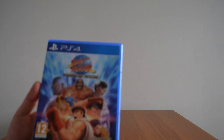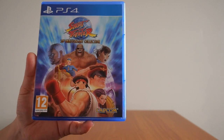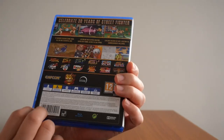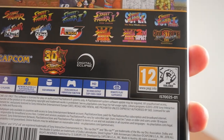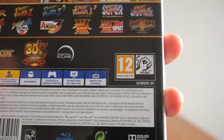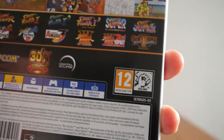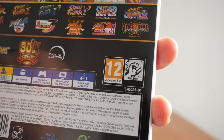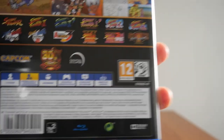The next two games are Street Fighter games, but they're not part of the main numbered Street Fighter games. The first one is Street Fighter 30th Anniversary Collection. This contains 12 games on one disc — the first Street Fighter, Street Fighter II, Street Fighter II Champions Edition, Hyper Fighting, Street Fighter II New Challenger, Turbo, Alpha, Alpha II, Alpha III, Street Fighter III, Second Impact, and Third Strike. Inside you get obviously the disc, a warranty and technical support flyer, and you can also swap the cover.